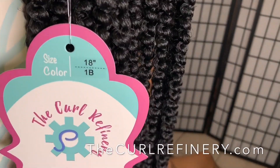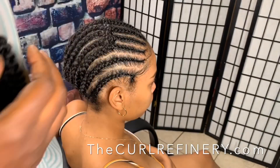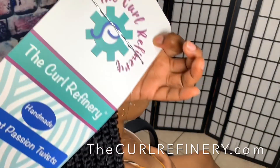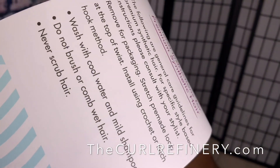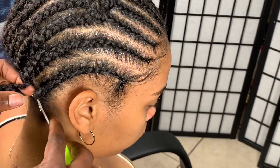Now let's talk about the hair again — it's from a Black-owned business, thecurlrefinery.com. The hair is 18 inches; I'm using color 1B. She does have other colors, so check the link to see what else she has. Each pack has 25 strands in it, and we are using five packs.